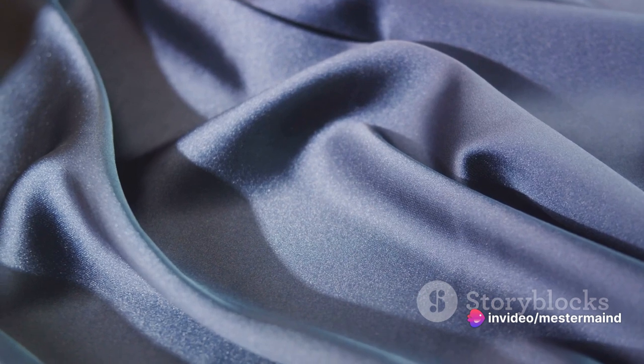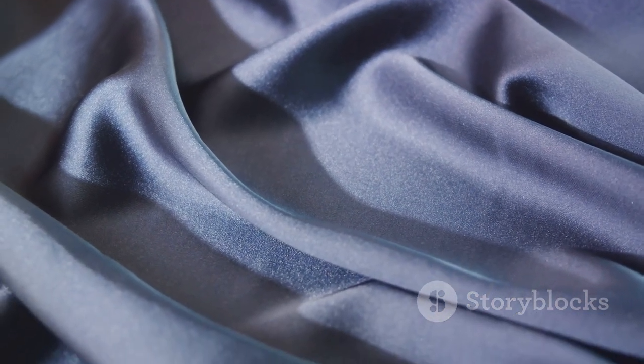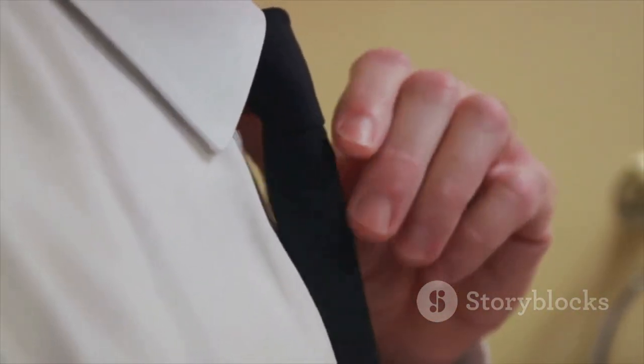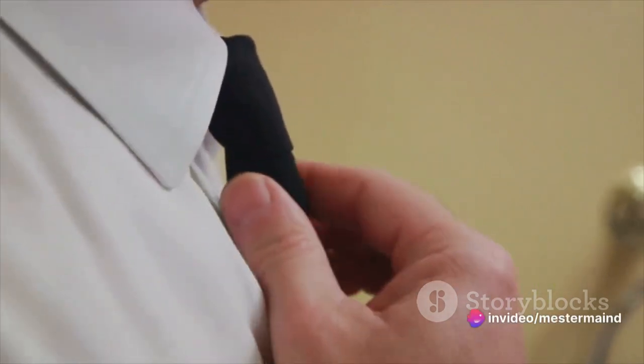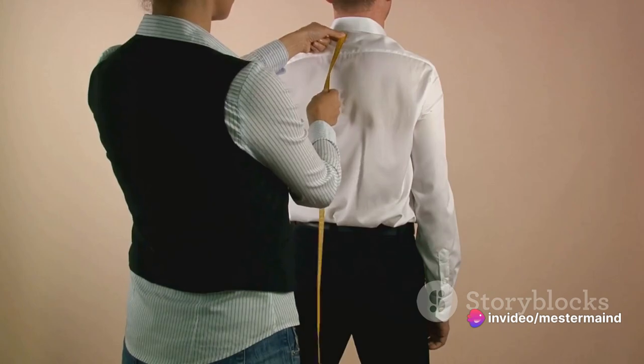It's a dance of silk and satin. Make sure the wide end of the tie is on your right side, and the narrow end is on your left. This might feel a little counterintuitive, but trust me, it will all make sense soon. The wide end should hang roughly 12 inches lower than the narrow end.